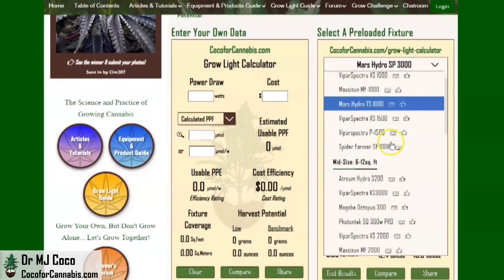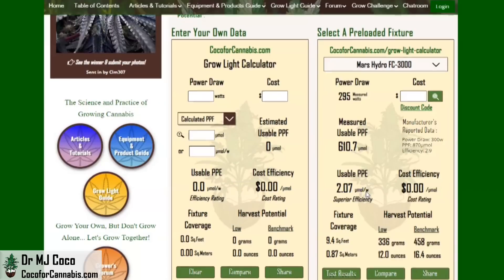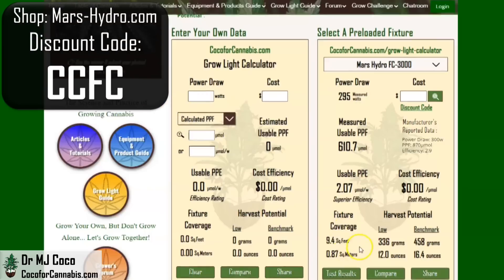In the calculator on the right, I load all the fixtures that I test. Let me pull up the data from the FC-3000. The FC series features Samsung diodes and are more expensive than the FCE series. I tested the FC-3000 about 18 months ago, shortly after it came out. It got superior efficiency and put out more than enough light for a 3x3 tent. With discount code CCFC on MarsHydro.com, the FC-3000 will cost about $300.